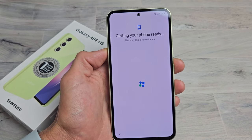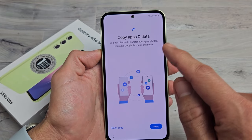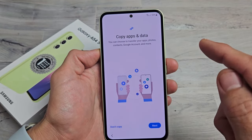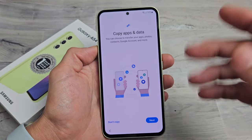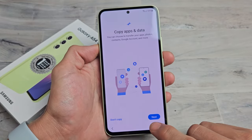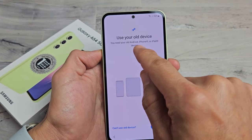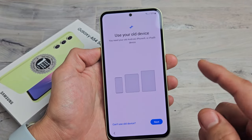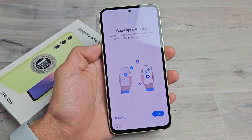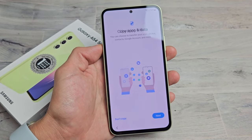Getting your phone ready — this may take a few minutes. Here we have Copy Apps and Data. You can choose to transfer your apps, photos, contacts, Google account, and more from an Android device or an iPhone. If you want to do that, tap on Next. You need an old Android, iPhone, or iPad device. For myself, I want a complete, clean install, so I'm going to click on Back and then Don't Copy.